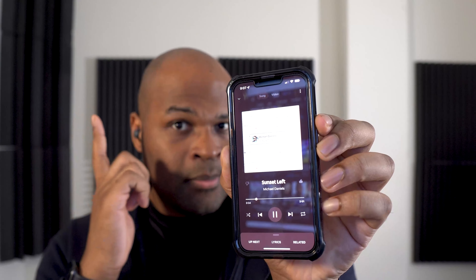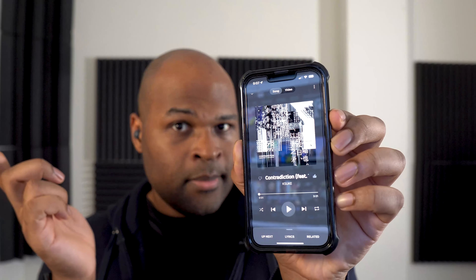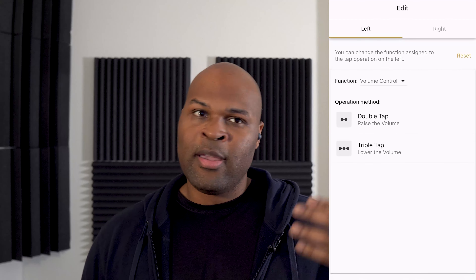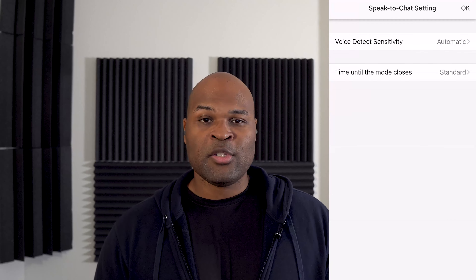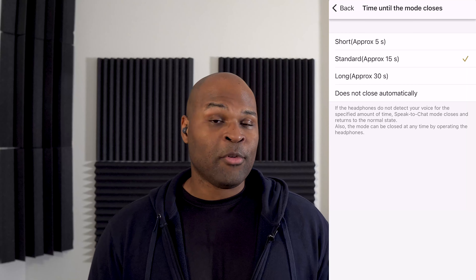For the controls, the Link Buds operate in a series of double or triple taps. You can either tap the actual Link Bud itself or this area of your face. Within the Sony Music app, you're able to decide the function of each earbud — the left can control volume, the right can control media playback. It does everything from allowing you to adjust your EQ, change your button layout, and access features like Speak to Chat, where the audio pauses whenever you start talking and turns back on whenever you stop after a certain period of time, which you can also set within the app.